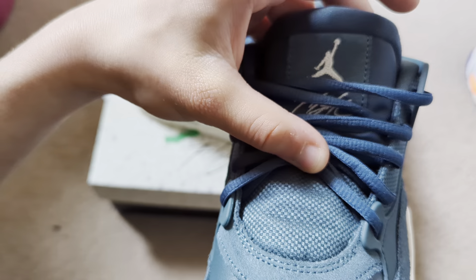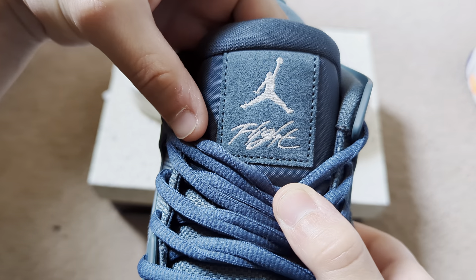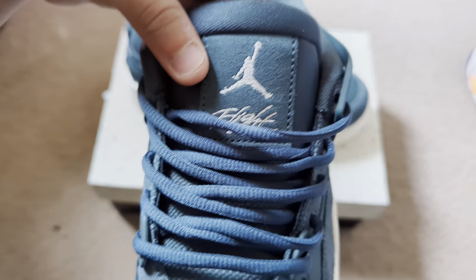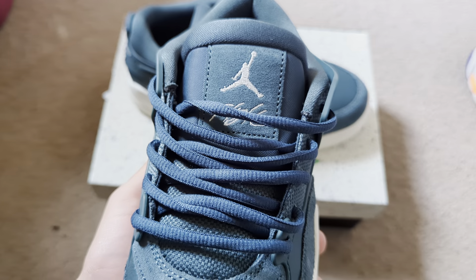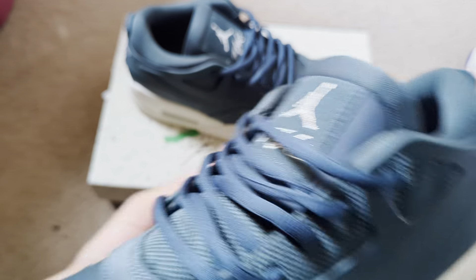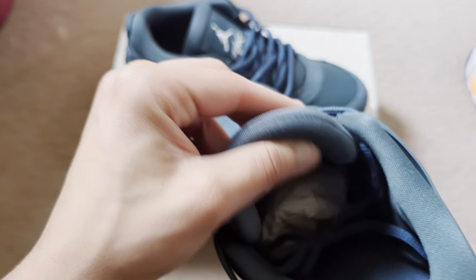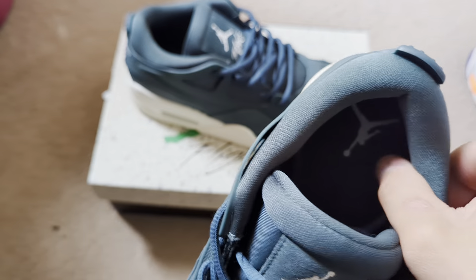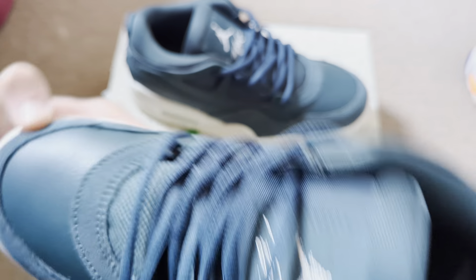Looking at the tongue, it gives us the same mesh with the Jumpman and the Flight logo. When you look at the Nigel Sylvester's, you don't see this tag — you see something else on top, like 'Bike Air' or something with Jordan somewhere, more like a strand on top rather than the whole box. On the inside, you're going to see that padding to give comfortability for the Jordan 4 itself because of what it's made for.